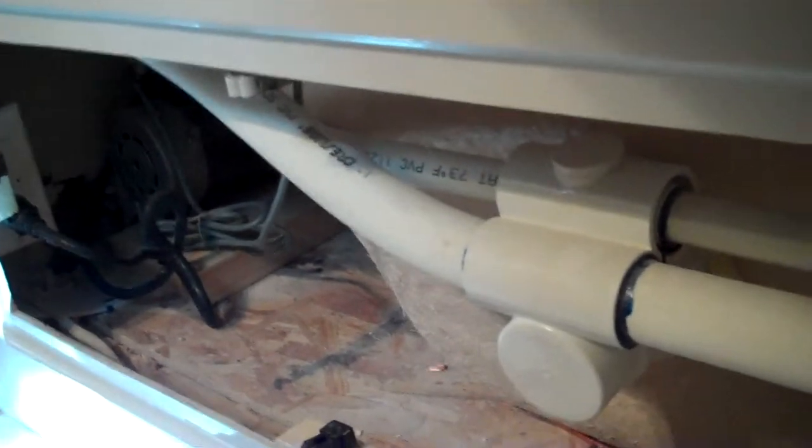Again, this is Grant Noyes with this tip of the day. I can be reached at 818-362-5578, or you can reach me at www.ehomeinspector.com. Wait for the next tip.